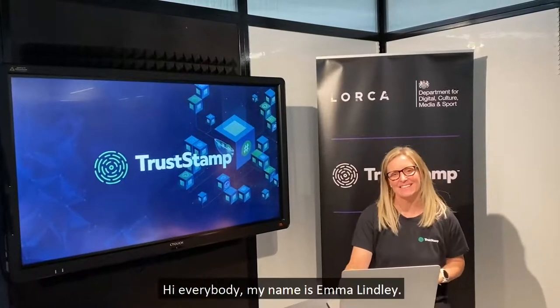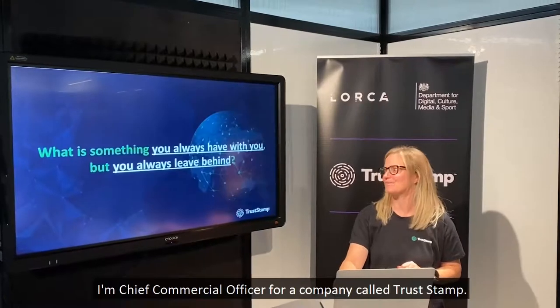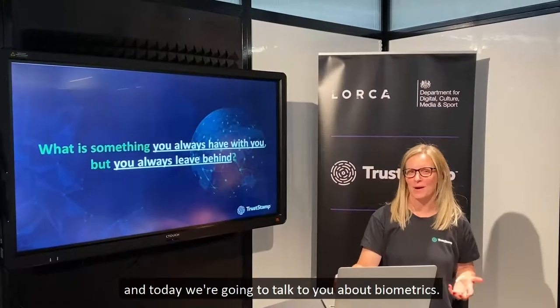Hi everybody, my name's Emma Lindley. I'm Chief Commercial Officer for a company called Trustdamp, and today we're going to talk to you about biometrics.